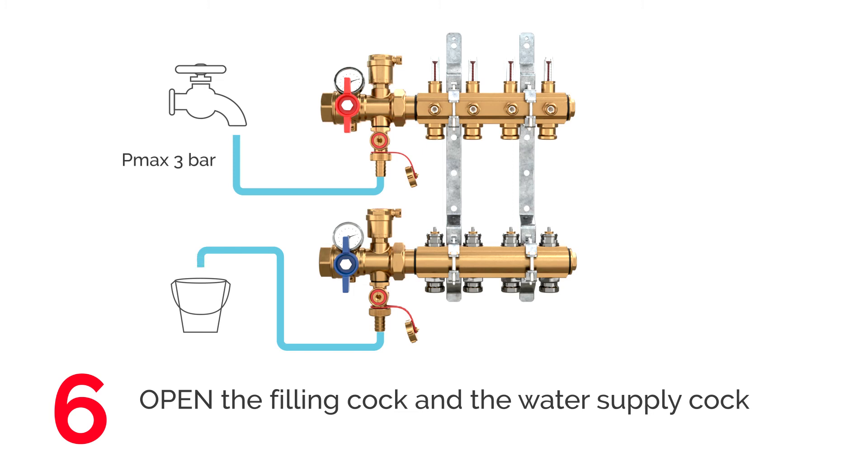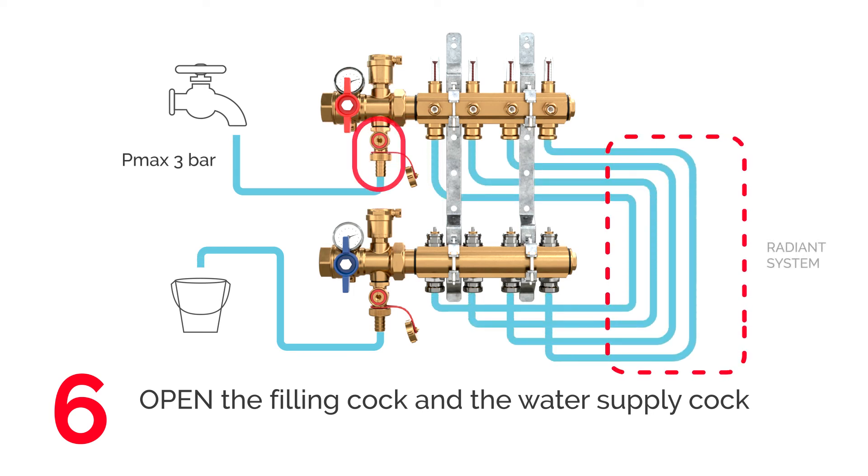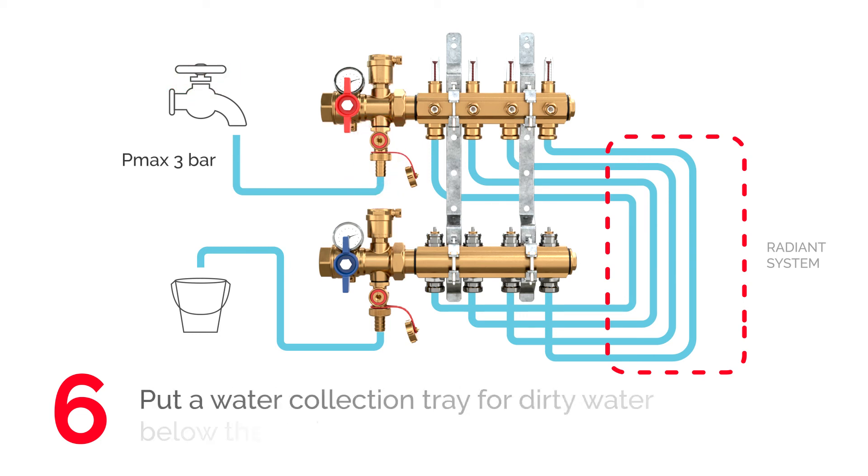After these checks, fill the system. First, open the filling cock on the manifold and the water supply at a maximum pressure of 3 bar.